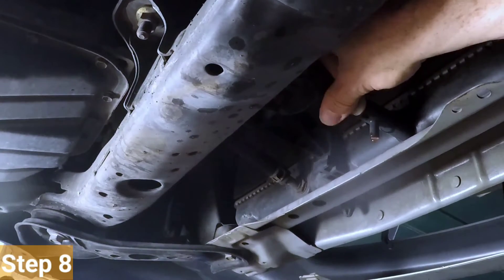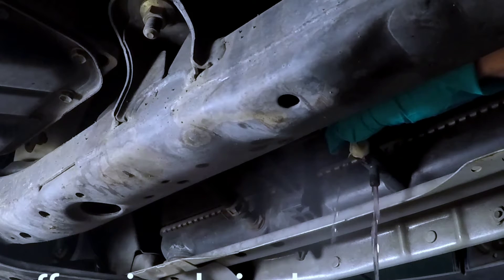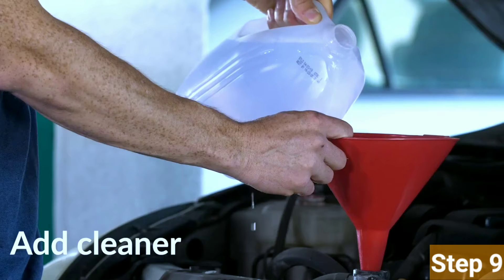Step 8: Close the drain plug. Once the draining is complete, securely tighten the drain plug. Be careful not to over-tighten to avoid damaging the threads.